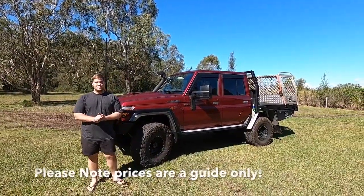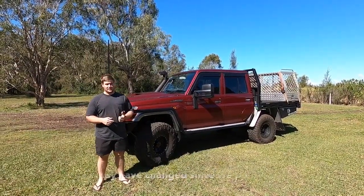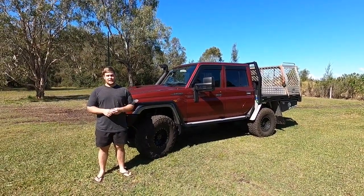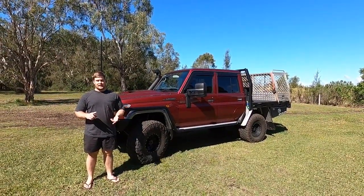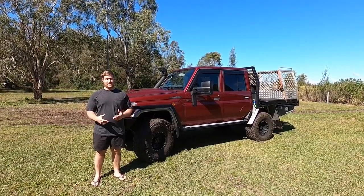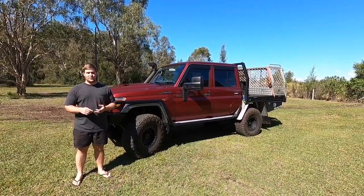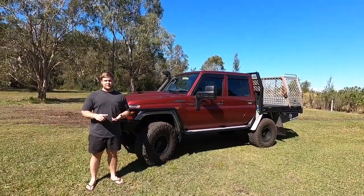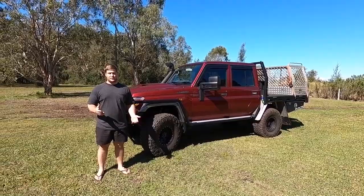Hi guys! Welcome back to the channel. This week we thought we'd do a bit of a rundown on the Land Cruiser. It's a 2020 model dual cab Land Cruiser, obviously 79 Series. We went for the GXL model, so it comes factory with front and rear lockers, carpets inside, electric windows - it's the top of the range model for the 79 Series cruisers. We're going to run through what we've done, how we've set it up, why we've set it up this way, and basically walk through some of the costs for your touring needs.